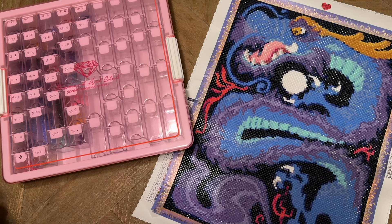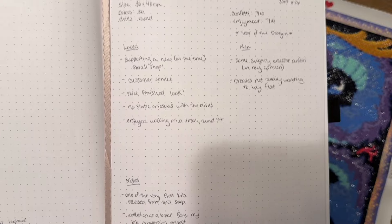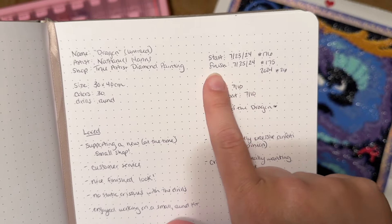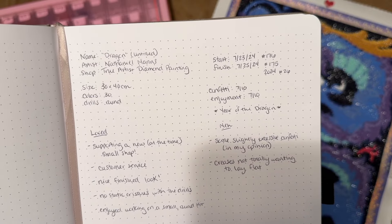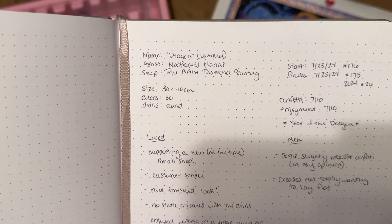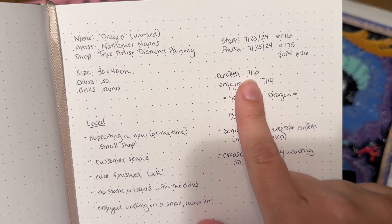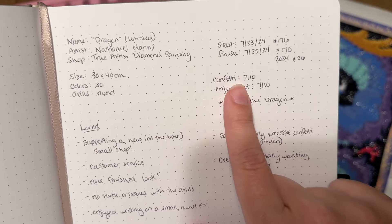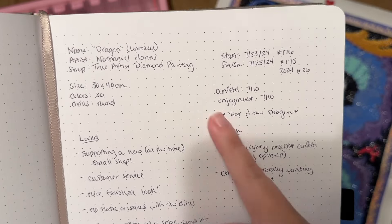It is called Dragon — it was actually an untitled artwork. It's from the shop True Artist Diamond Painting, which is a small shop in the diamond painting community, by the artist Nathaniel Manns. This was the dragon kit I worked on for the month of July. I have my logbook here where I keep notes on stats and things I love and things I was meh on. I started this kit on July 23rd and finished it on July 25th — a pretty quick little kit and my 26th finish of the year.